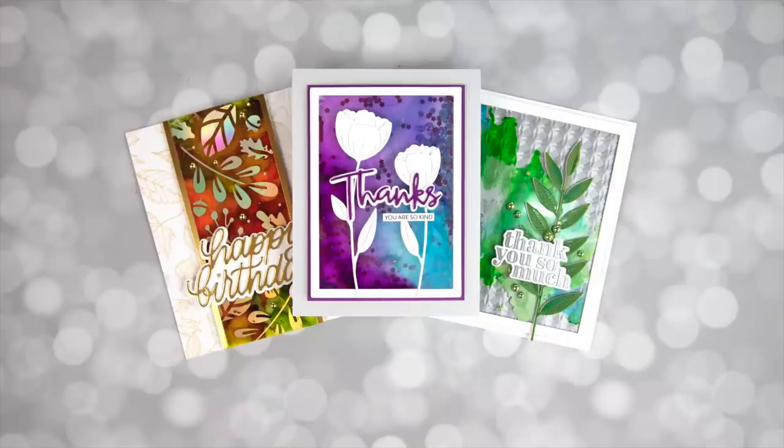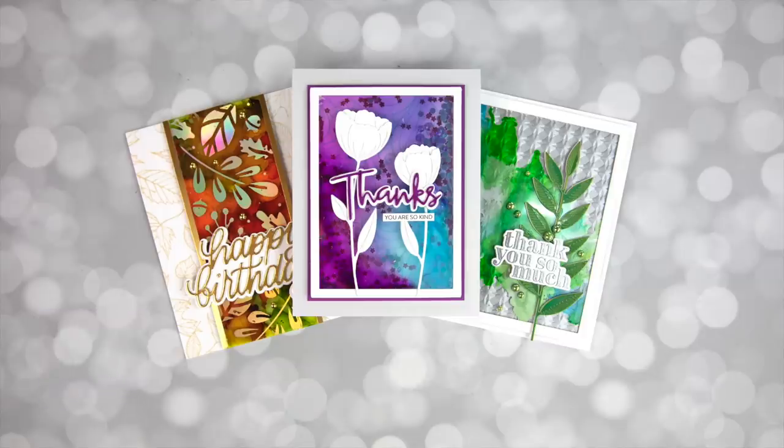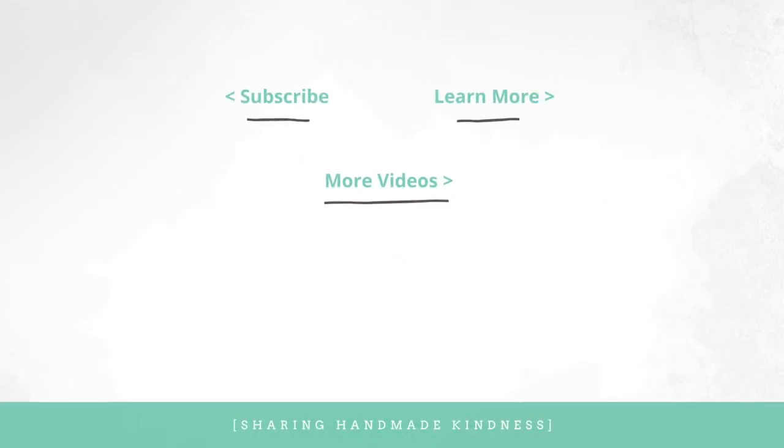There we have it — you all deserve a medal for completing this marathon of a video, but I hope you learned some things to try. If you're interested in the supplies I talked about, they're linked below in my YouTube description. You can also go to my blog to bookmark this video and see closer photos and more on the supplies. Thank you for watching — I have links to my alcohol ink playlist and another related video. Have a great week and happy crafting!